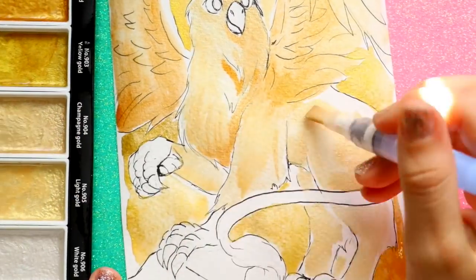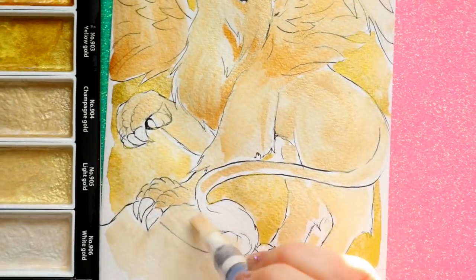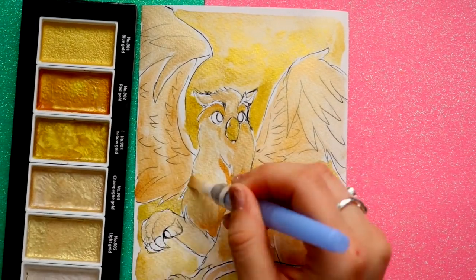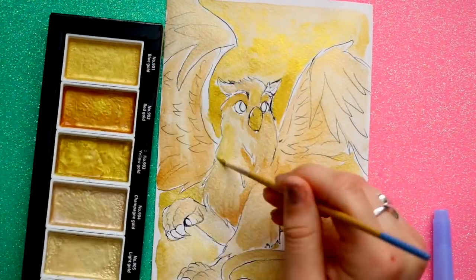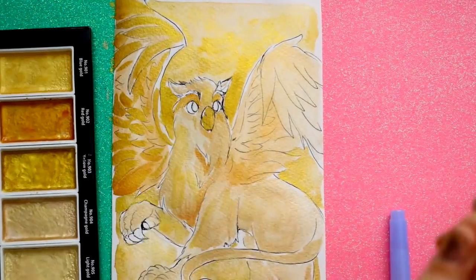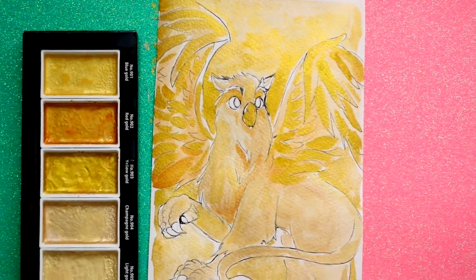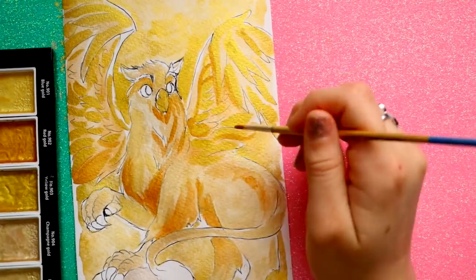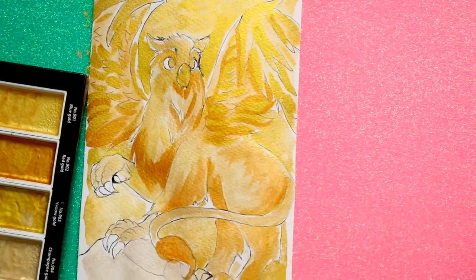I feel very confident using watercolors over my Micron pen outlines knowing they won't bleed. I applied the Starry Colors all over using the water brush — they're beautiful and really pop. That yellow gold is by far my favorite out of the whole palette. I chose it as the background for my griffin because I wanted him to look very majestic. Gryffindor is the best — just kidding, guys. I know you're all Ravenclaws and Hufflepuffs. Tons of Hufflepuffs out there. And the Slytherins — okay, we're done talking about this.